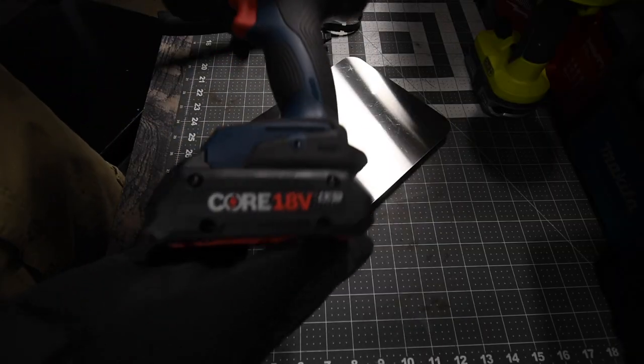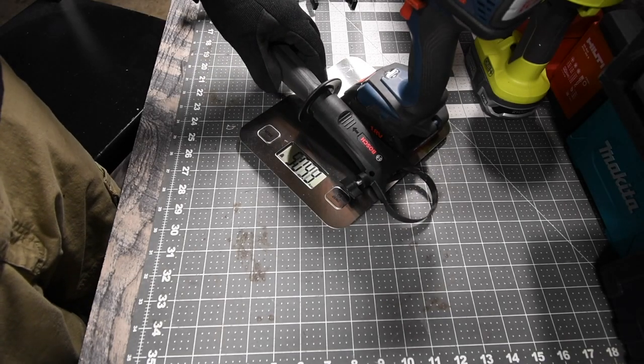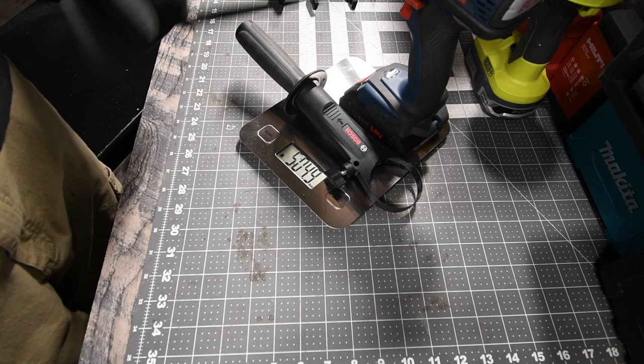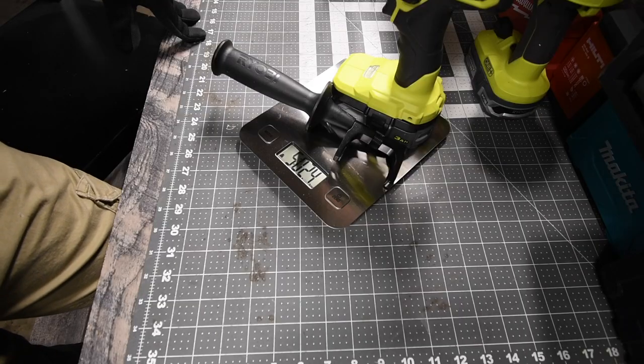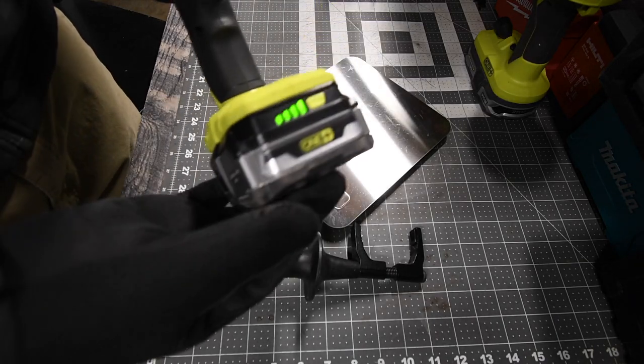The Bosch with a 4Ah battery weighs 5 pounds and 4.9 ounces, and the battery is full on the Bosch. The Ryobi with a 3Ah battery with 21700 cells weighs 5 pounds and 2.4 ounces, and the battery is full on the Ryobi.